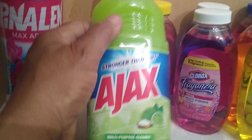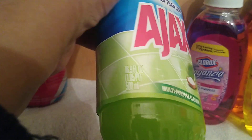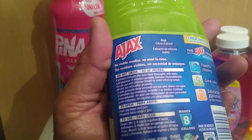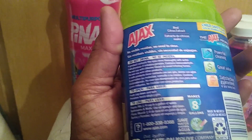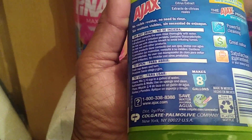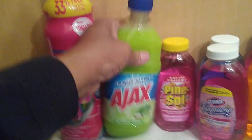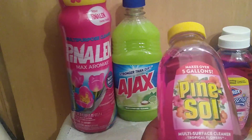Next I found this Ajax multipurpose cleaner in the scent of lime with baking soda, and it is 16.9 ounces. Products such as these you can use at full strength if you have a really greasy, grimy, or dirty surface, or you can mix it as the label indicates. If you mix it with water as prescribed, you will get eight gallons out of this one bottle, so it's very economical.